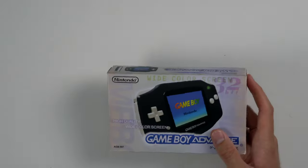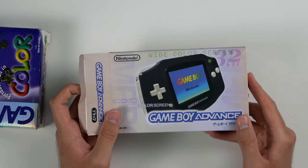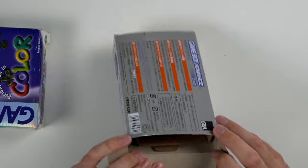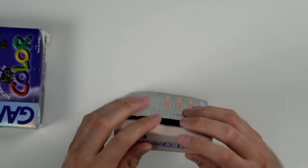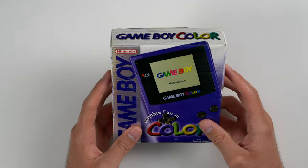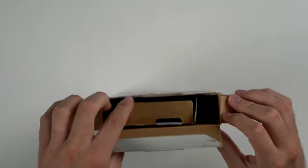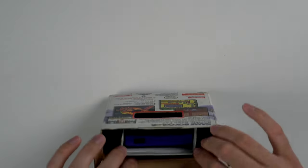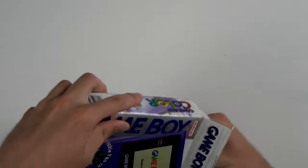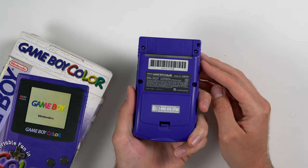Next up we have a couple consoles. This is actually just a Game Boy Advance box — it's a Japanese one, not even a US version. It has an insert but there's no Game Boy in it. Then we do have a Game Boy Color complete in the box — this one is legit, looks pretty sweet, has all the inserts in there. And here's the Game Boy Color itself in really nice condition. Even the labels on the back look really nice.